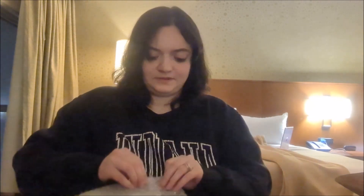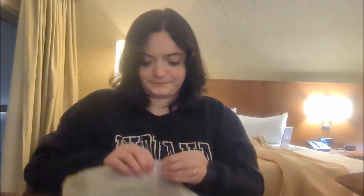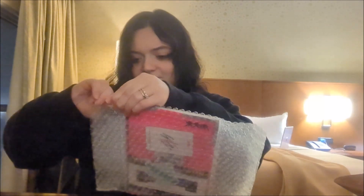We are getting different good stuff. Paper. We have bubble wrap. Stray Kids content. Where is it sealed? Oh geez, found it.